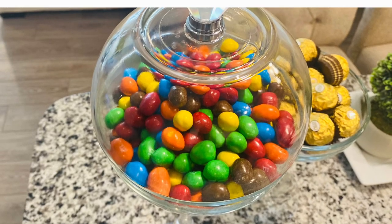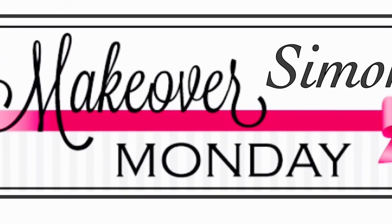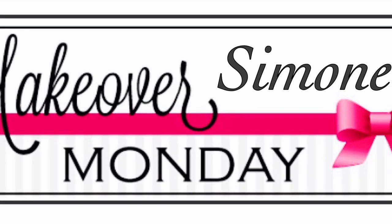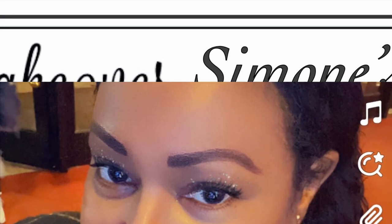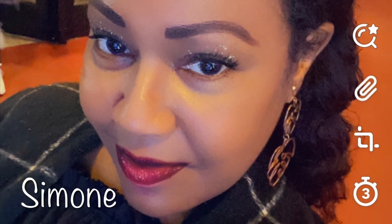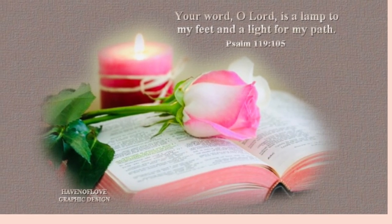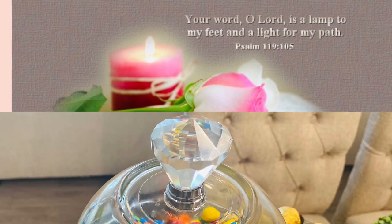Hello, my lovelies, and welcome back once again to Creations by Simone. Guess what day it is? It is Monday. That's right, and every Monday here on the channel, we do Monday Makeovers. I've skipped a few Mondays — you know how life goes — but I'm always back here on Monday, same bad time, same bad channel, to share with you another Monday Makeover.